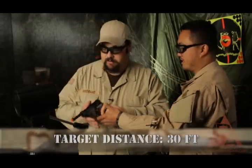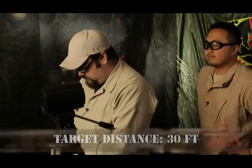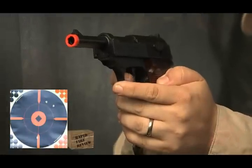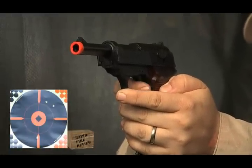Why don't you show us the accuracy on this piece? You still hit a target at 30 feet away with a pistol — a smaller than man-sized target — and you still put them all in the black. That's solid. Yeah, absolutely. 30 feet — it's going to be a really nice gun for a CQB type environment or something along those lines.